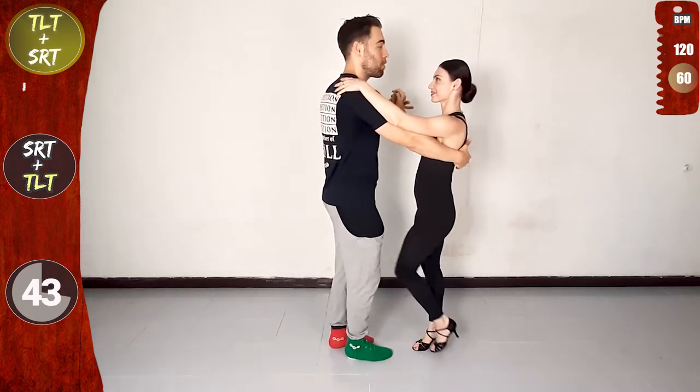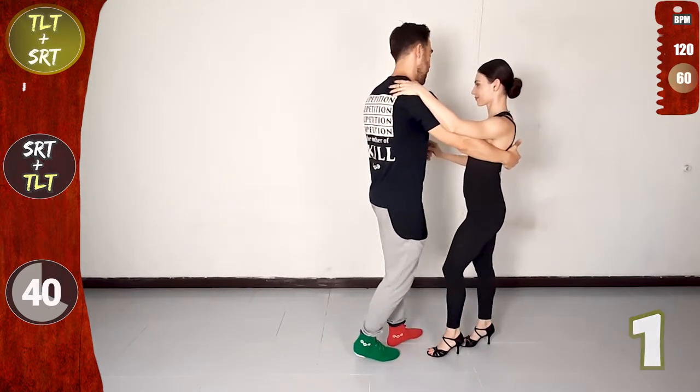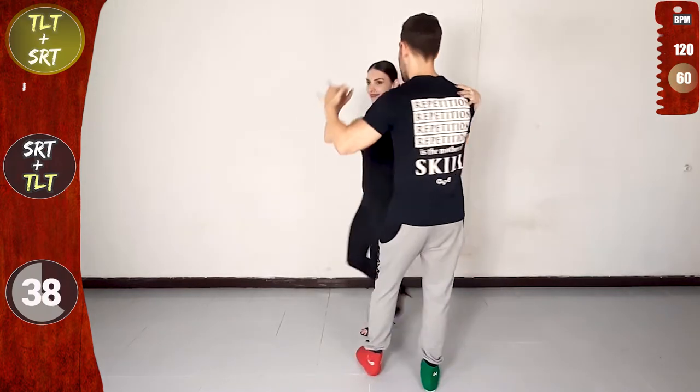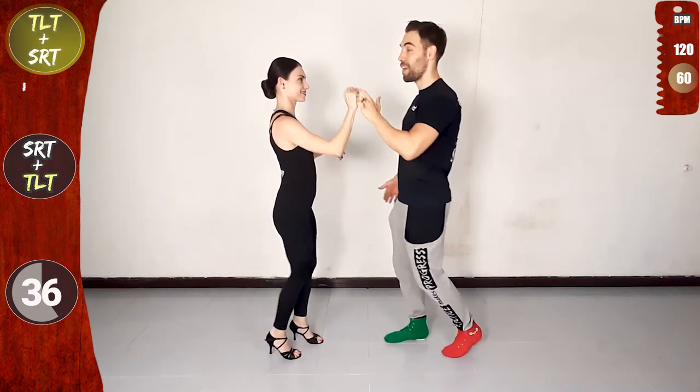Let's go again! Cross body lead steps, leading traveling left turn. Front, now change the grip with the left, lead forwards, on five forwards, raise and turn. Back basic, and single right turn with the left.